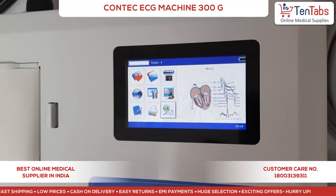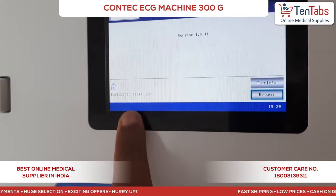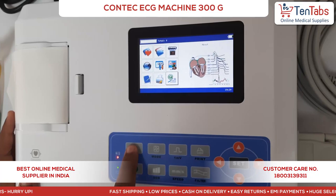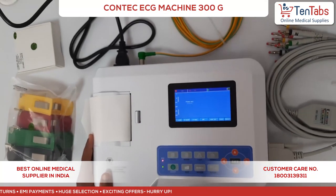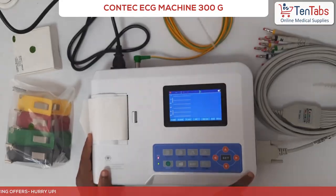This screen gives you basic information about the device, such as the firmware version and other details. So guys, this completes the basic installation and setup of the Contec 300G ECG machine. Thank you.